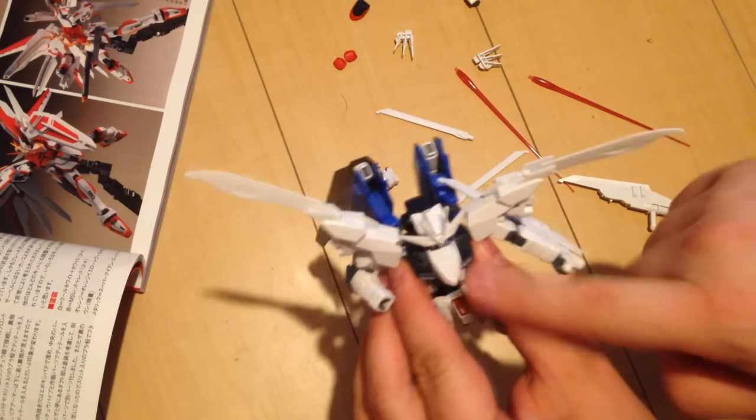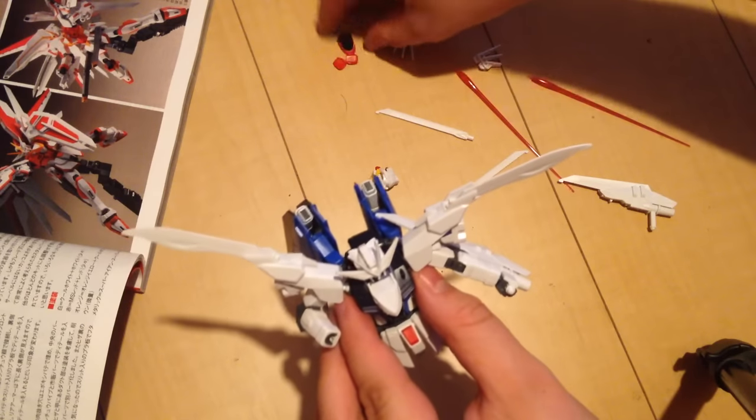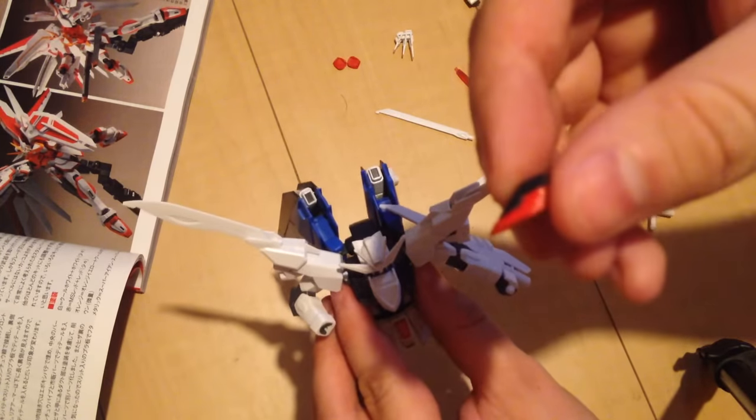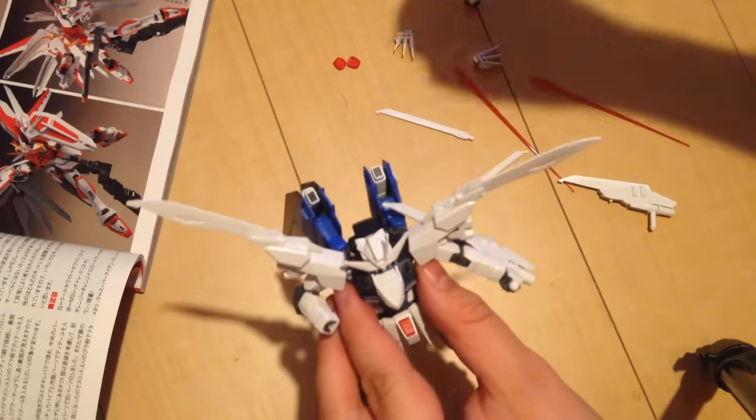Then you get this chest piece here which just replaces the standard version of the chest plate. You just pop it off and put that on there.